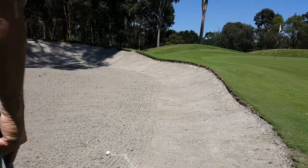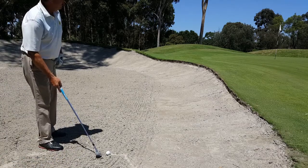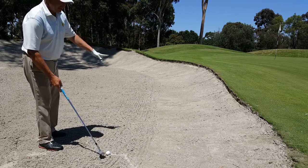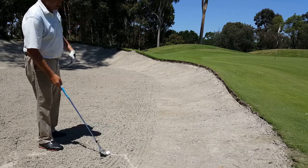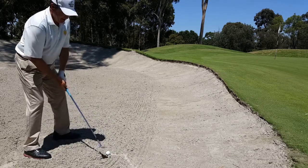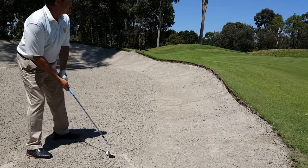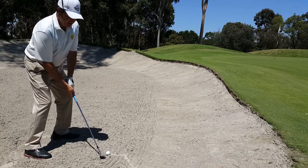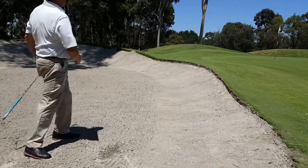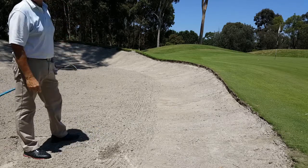We're in the bunker with a short shot. One thing we have to make sure is the clubface is always pointing where you want to go. Since this is such a short and high shot, I'll take my feet and go a little bit more left. You can see the clubface is open — make sure you grip so it stays open. I'll take my golf swing to about chest high, keep my feet grounded, and you get a nice little high shot that comes out short.